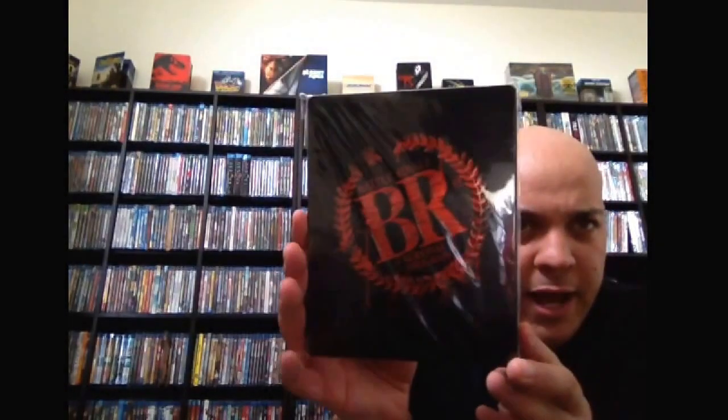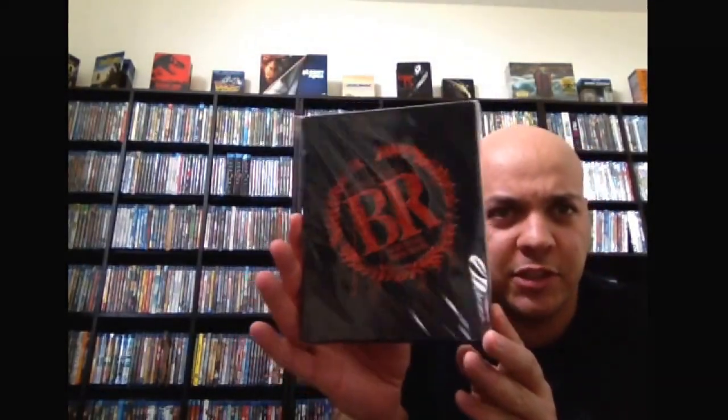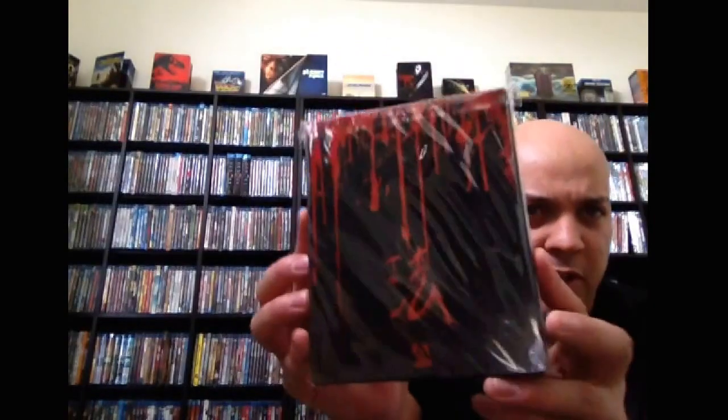And next up, we have Battle Royale. I'm not sure which site this is exclusive to — there's a back shot there. So, UK edition. I picked this up and Oldboy at the same time for like $50. I've been meaning to get around to this. It's on my list to watch soon.